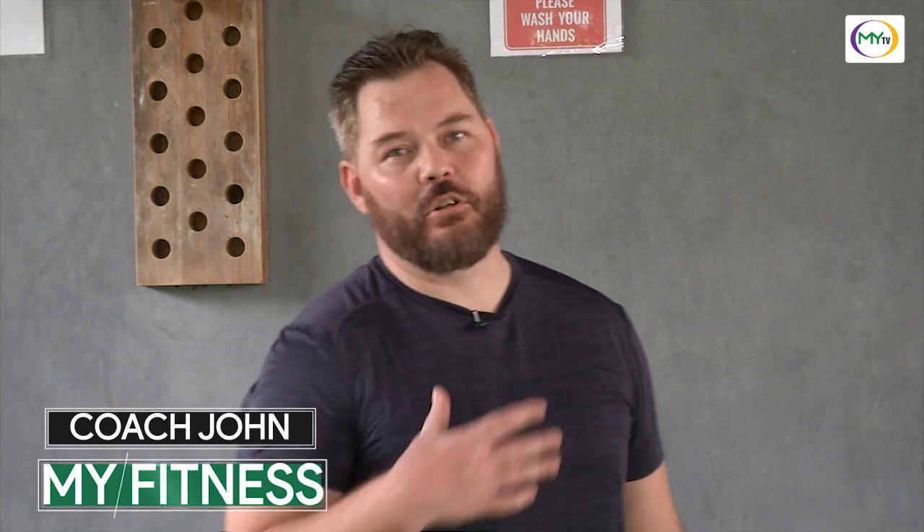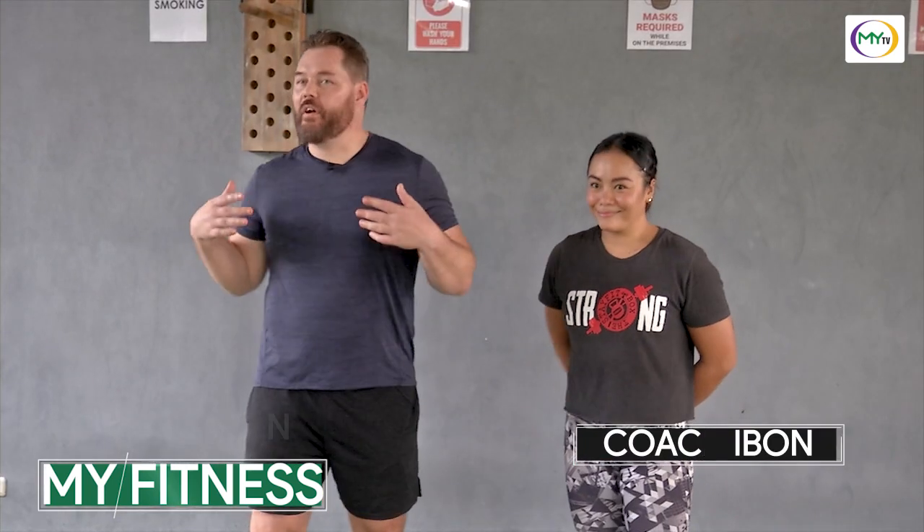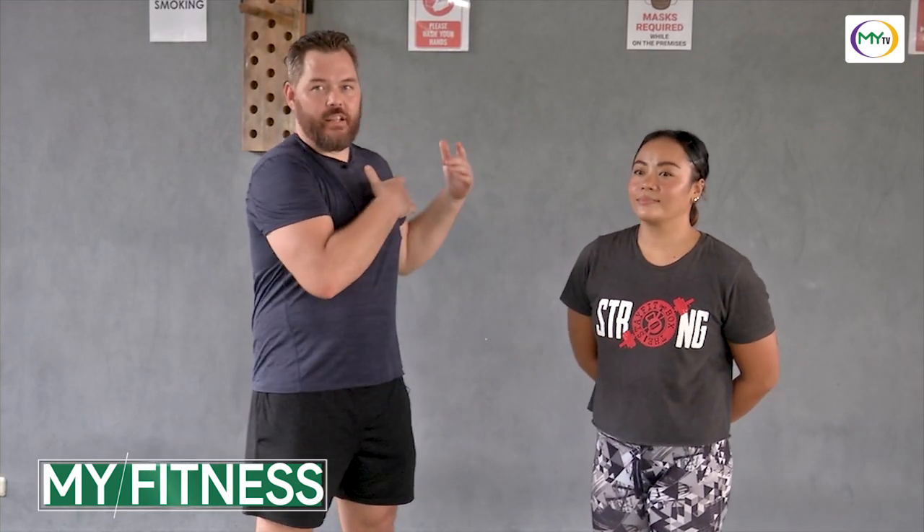Hello, welcome to MyFitness. My name is Coach John. This is Coach Iban. We're here in Cebu at Stay Fit, and today we're going to put you through a CrossFit slash HIIT workout. We're going to get a lot of various movements in today, so go ahead and let's get started.